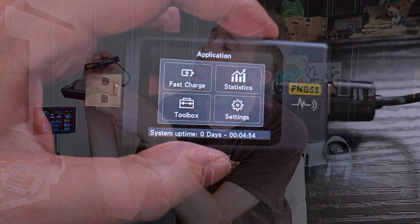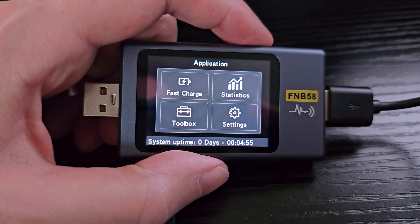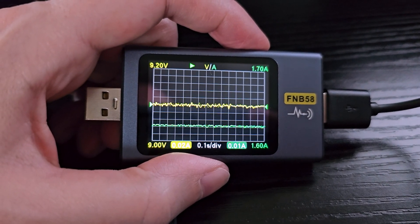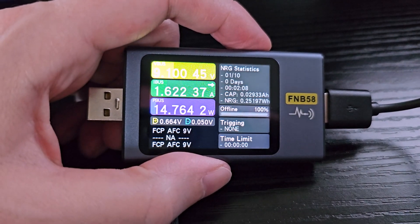And then you can see it activates and it lights up — the screen activates, and now it's waiting to see that charge. Where you would use that is you can use the Type-C out, or you can use this USB out, and then all of a sudden it will connect.